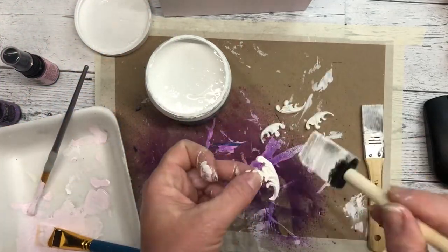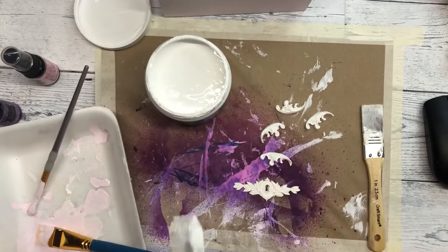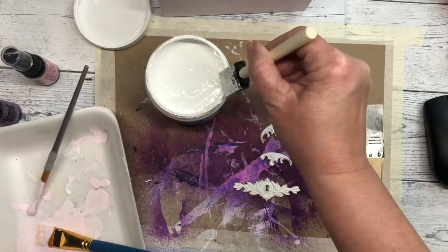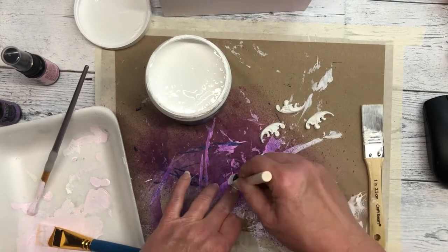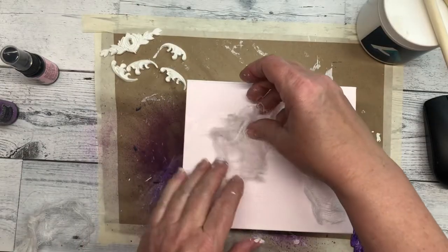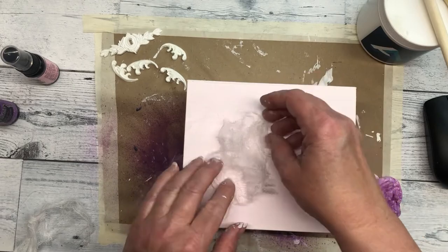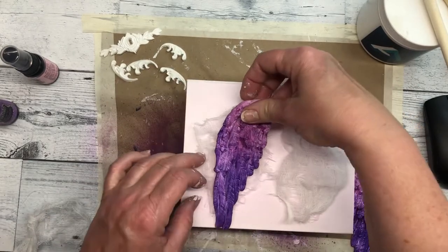I'm using the corner pieces that are also in the Wings and Feathers mold. Here I'm covering them with the gesso, and I also use the IOD lock and key mold. I wanted to place something underneath the wings, so I'm using cheesecloth which I pulled apart a little bit to make it a little fluffier.